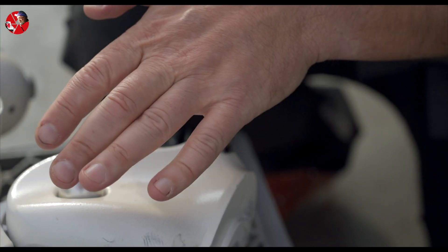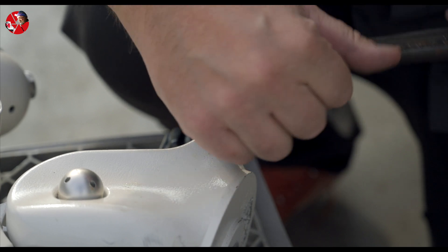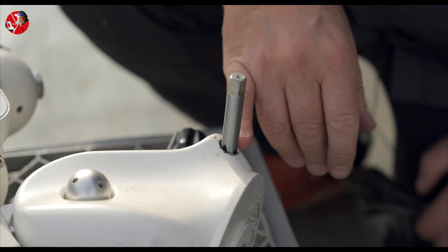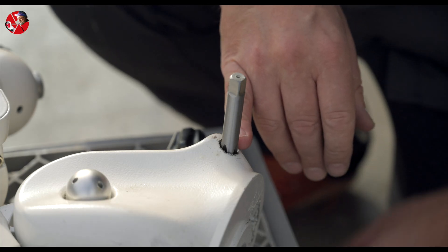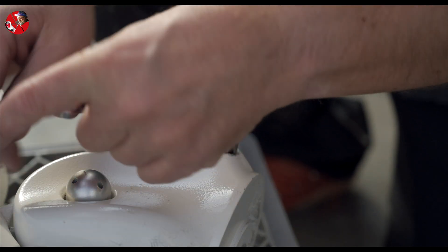Then I will open the thread. So now I've made the new threads, so I will just pull this up again.